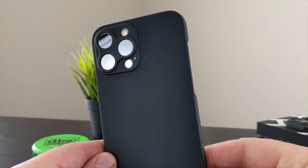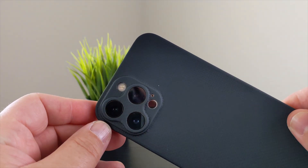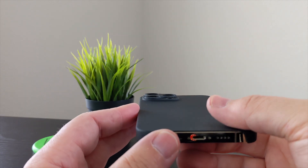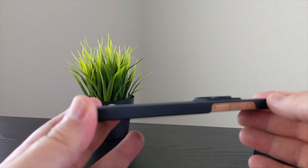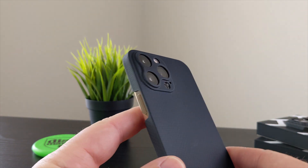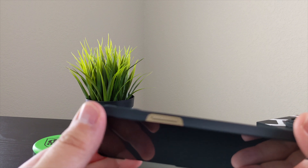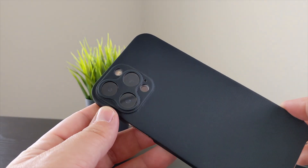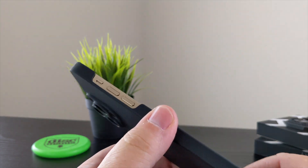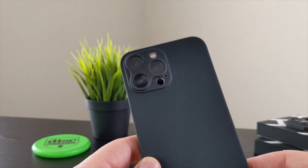I wanted to give you a close-up look at the Later Case midnight edition. If you have any questions, leave a comment below and I'll answer them as quickly as I can. Again, it's $45 at latercase.com. I don't get any royalty or kickback for orders — I bought this case myself, so all these thoughts are my own and this is real-world usage. This is probably the fourth Later Case I've bought, so I am a big fan. Their delivery time is very fast — I ordered this and within a week it was at my door. Hope this video helped in your purchasing decision — give me a like and subscribe, and I'll see you in the next video. Thanks, peace!